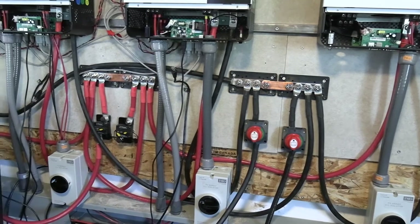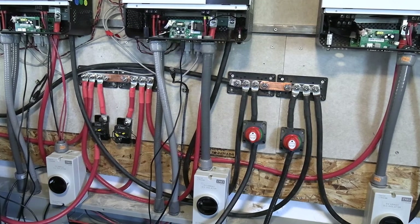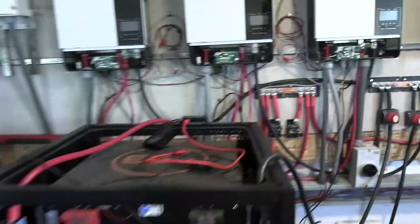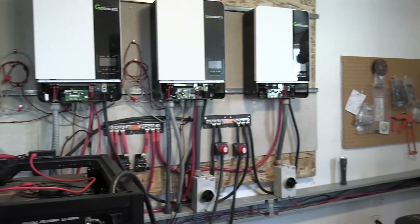We're going to have more solar — we're going to be hooking that up after we get done with the batteries here. We'll go ahead and hook up our solar outside and see what happens. I figured I'd show you the progress on this.